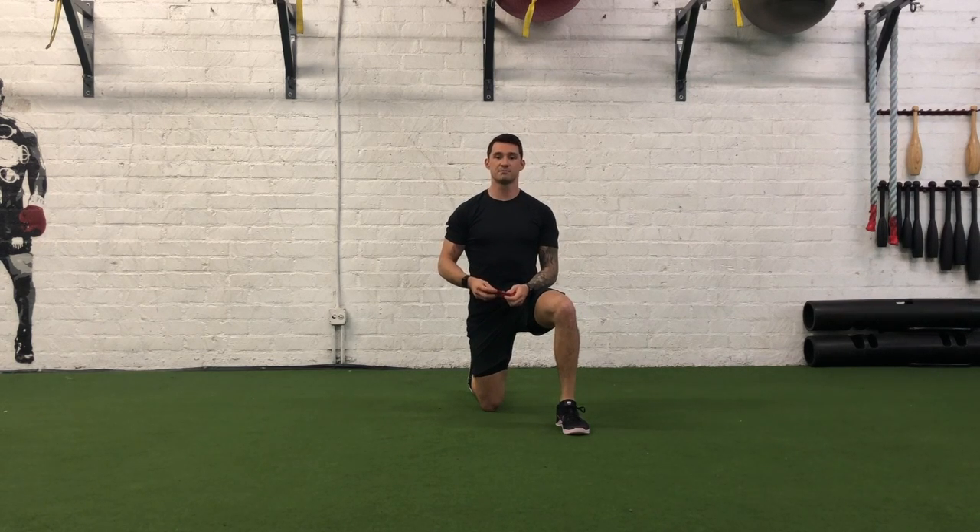Hey guys, I'm Joshua Clay with Woke Action Based Coaching Systems, and now we're going to go over Pro Plank R&T Lateral Hand Walks. It's going to be a great shoulder stability drill, as well as a core exercise as well. So let's go ahead and get into it.